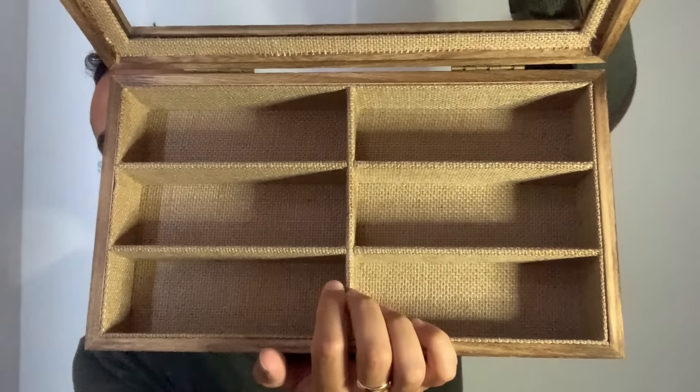We also have a wonderful glasses storage case here. It has a felt base, beautiful wooden exterior, two hinges on the back, a glass cover, and six bays for storing and displaying spectacles.